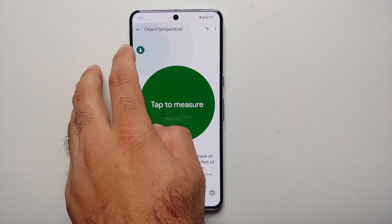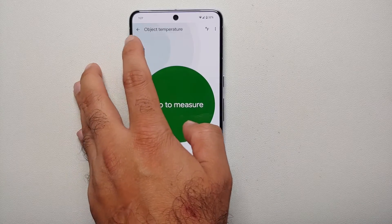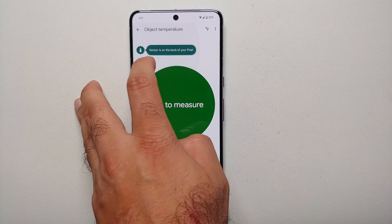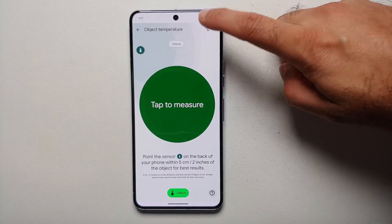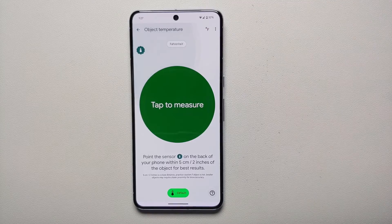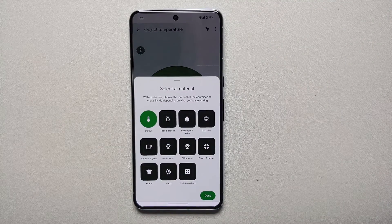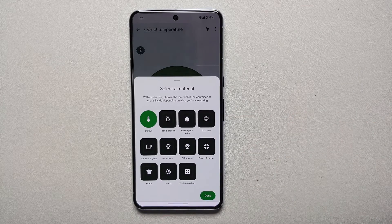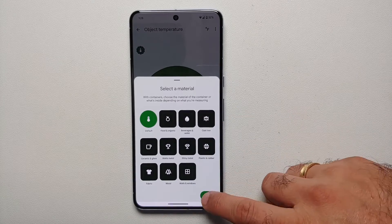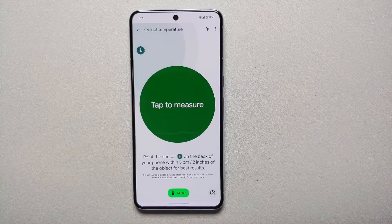On the top left you have a gear-like icon with a temperature meter in it — if you tap on that, it tells you the sensor is on the back of your Pixel. On the top you see 'F'; if you tap on that you can switch between Fahrenheit and Celsius. If you select 'Default,' you can change your object type — whether it's food, organic, fabric, wood, or whatever you want to select — and then tap 'Done' on the bottom right.